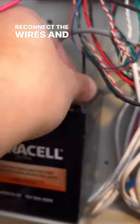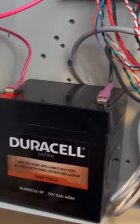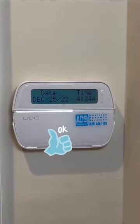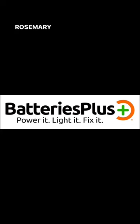Reconnect the wires and make sure you feel a click. Give it a few seconds and the trouble signal should go away. For more tips like this, like and follow BatteriesPlus Rosemead and share with a friend.